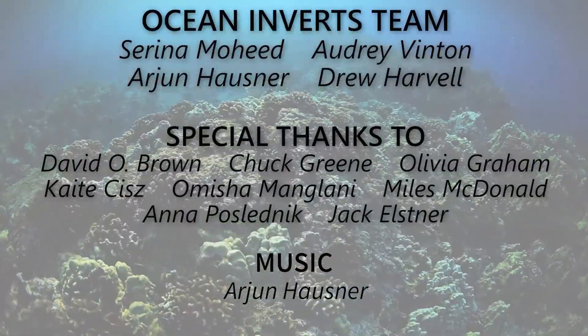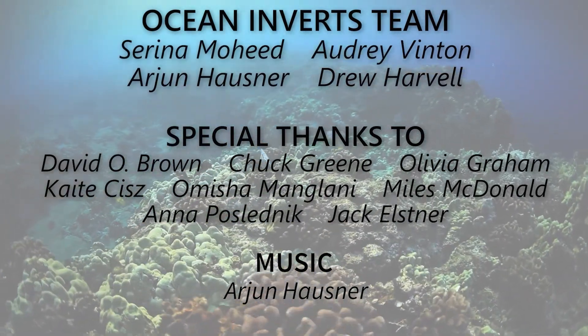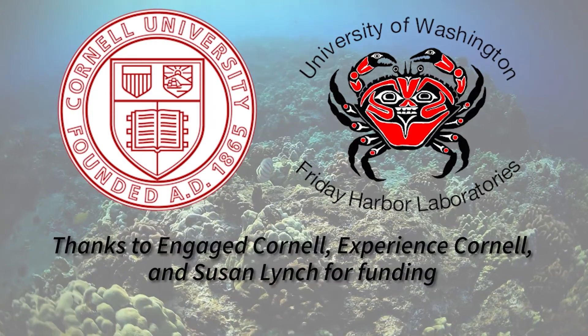Thanks for tuning in to this episode of Ocean Inverts. We hope you learned something new, and that you'll join us for our next episode soon. We'll see you next time.